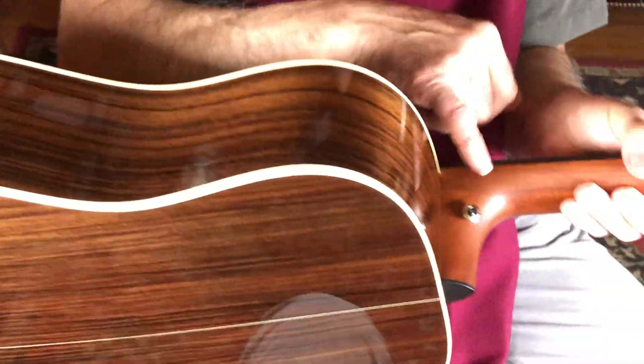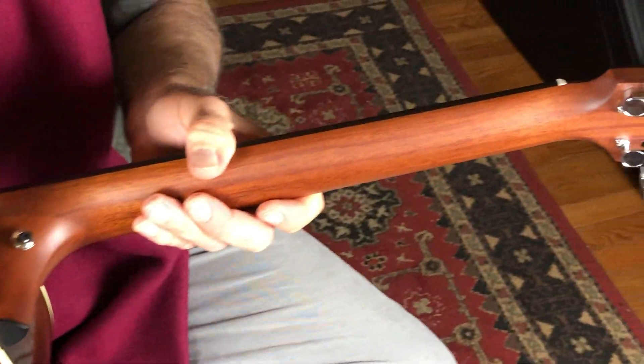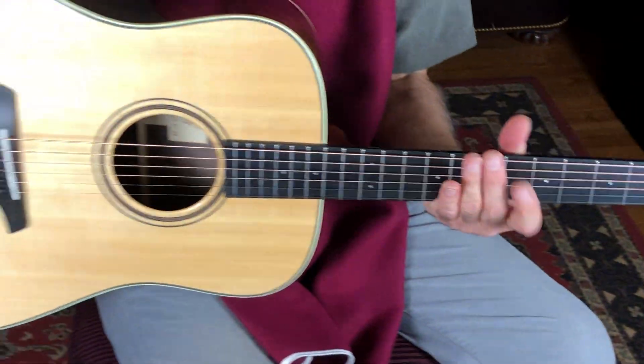These guys send their guitars out with the strap buttons already on them — I kind of like that, then I don't have to get the drill out when I buy them. There you go, this is a great guitar.